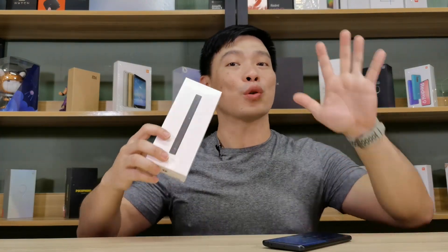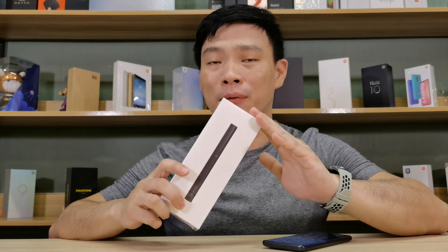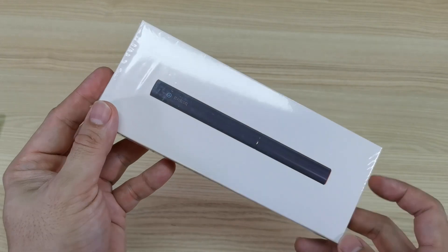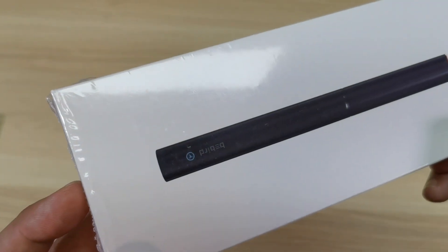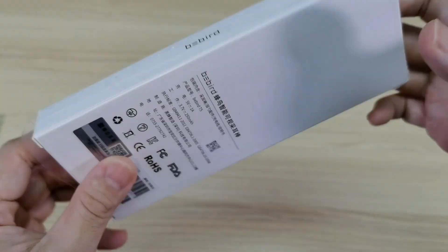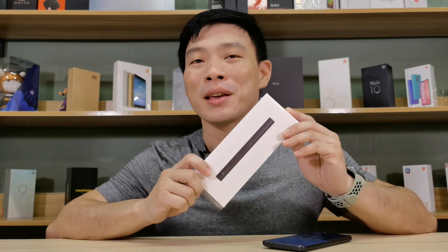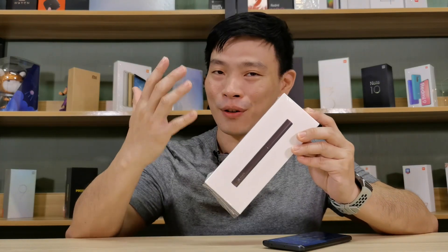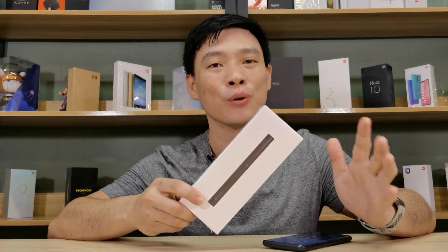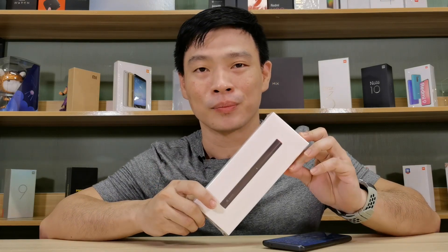Xiaomi never ceases to amaze me. This time I got from Xiaomi YOpin's platform the B-Bird endoscopic ear cleaner. What's so nice about this thing is that you can see inside your ear — just like an endoscopy where you can see the internals of your body, right in front of your very own hands. I'm Mich002 of Xiaomi Review. Join me as I show you how to use this endoscopic ear cleaner.